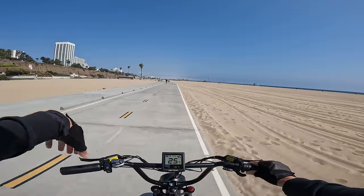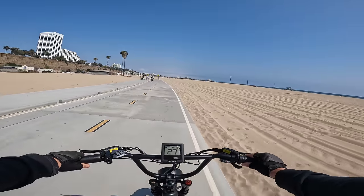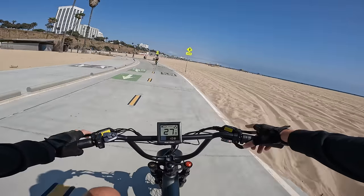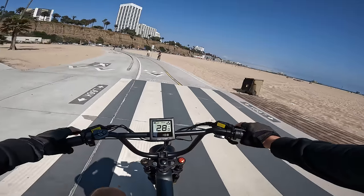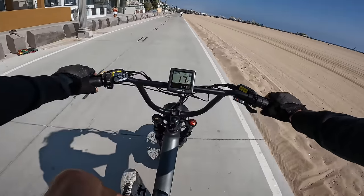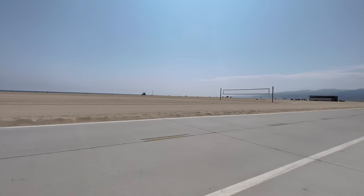Headed south with the tailwind on flat ground, getting up to 28.2 mph. Official brake test from 20 mph — they're pretty darn good brakes. Logan hydraulic disc brakes with a nice feel to the levers. I've seen these on many other bikes and I'm happy with them.